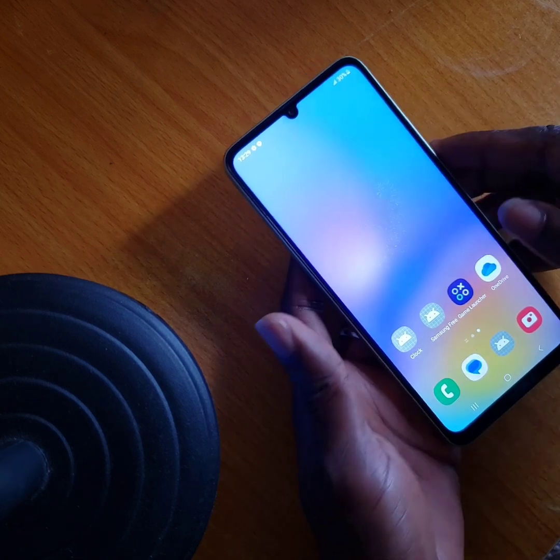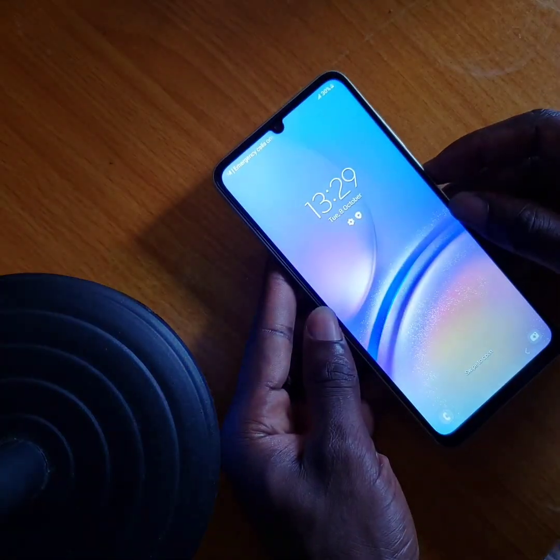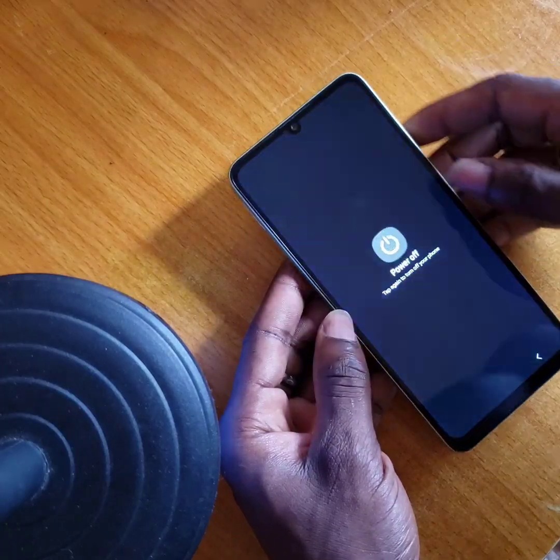So as you can see the phone is perfectly working well. First of all, you have to power your phone down — make sure your phone is fully off.